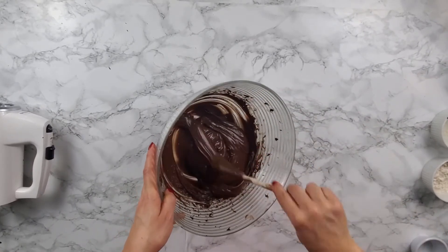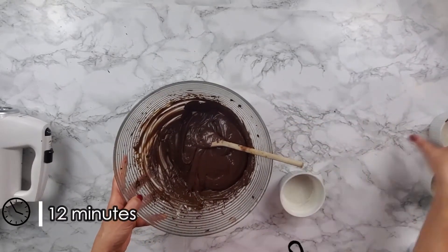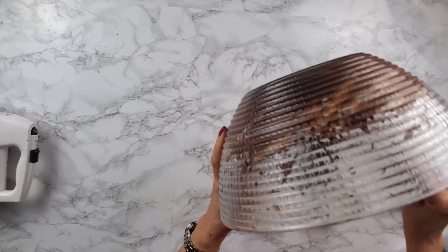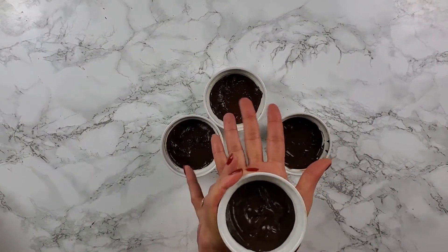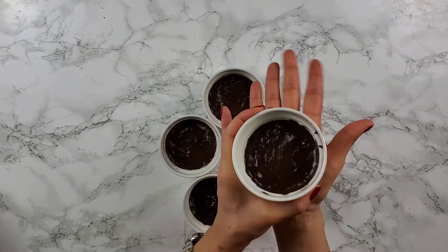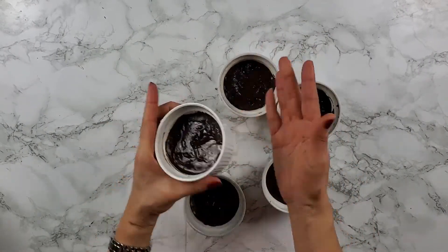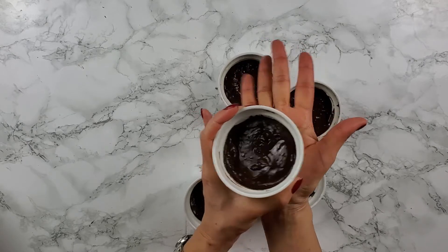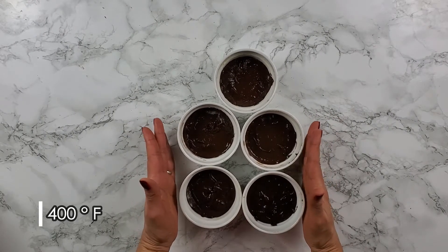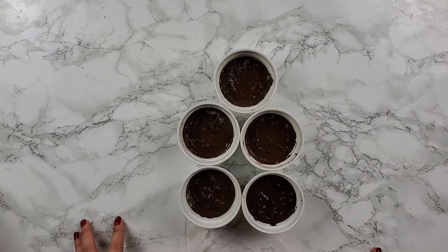After that, we're going to bring it to the oven at 400 degrees for 12 minutes. Make sure you only put them for 12 minutes, because otherwise it's going to be too hard. When you finish pouring your chocolate in the cups, you have to tap them a little bit so they're even and all the air comes out, so when you bake them you have a beautiful lava cake. Now we're going to take it to the oven — 400 degrees Fahrenheit for 12 minutes. Do not let them go more than 12 minutes because they will overcook.